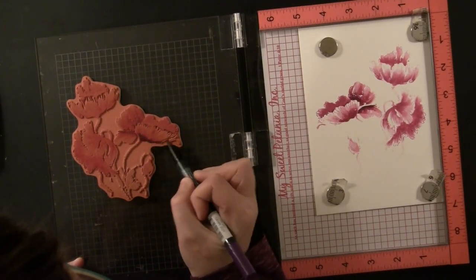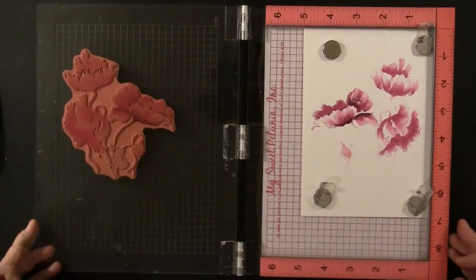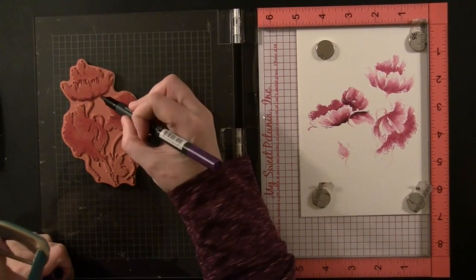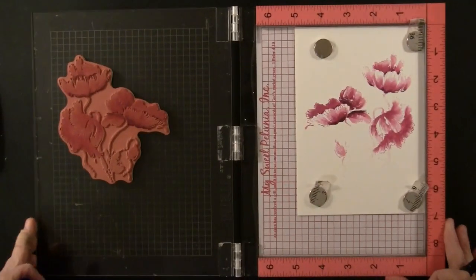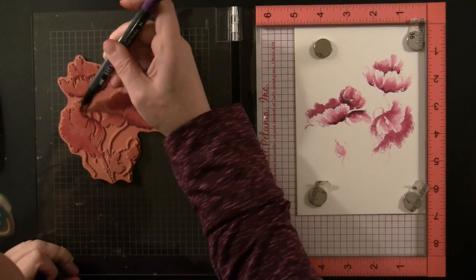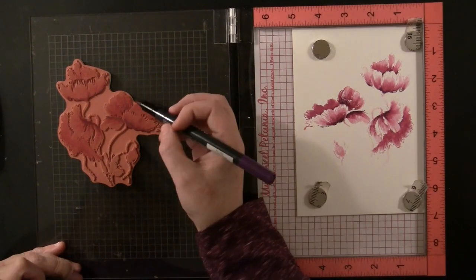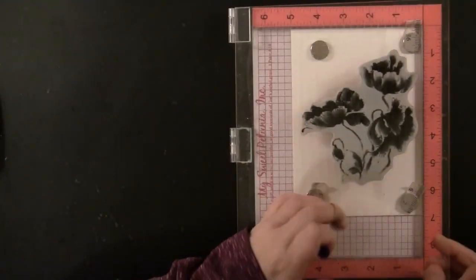For this card I am stamping onto the center of a 5x7 panel just to demonstrate the technique, but you can get really creative with these stamps just by where you position them. You could do it around the perimeter of the card, stamp it onto a smaller panel or even a tag, and just use a portion of the stamp — it gets a completely different look every time. And just by changing the color too, I think this stamp would look great with oranges and reds to give the flowers the look of poppies.